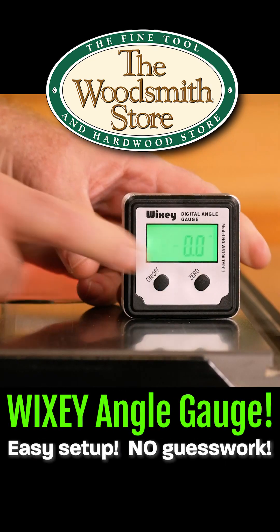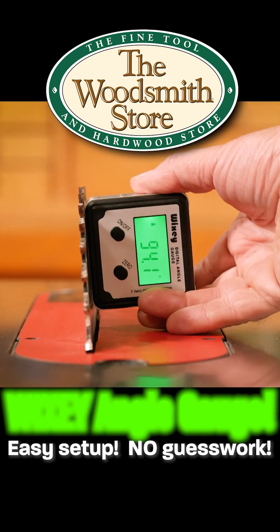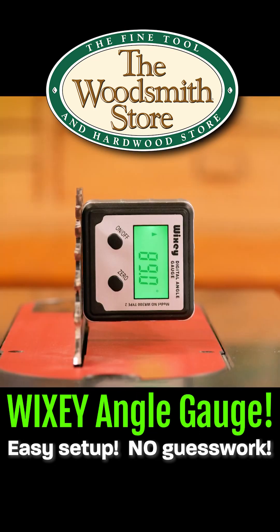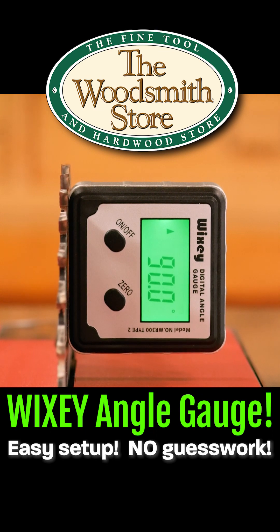After you've put it down on the table, zero it out, and with two strong magnets, attach it directly to the blade. Then back off, make your adjustments, and the digital readout on here will show you the exact angle that you have on your blade.